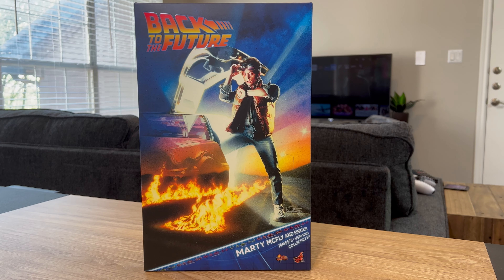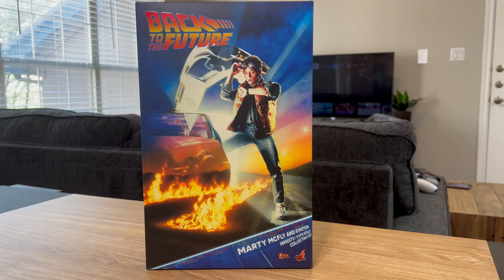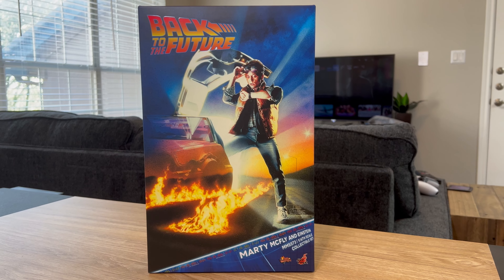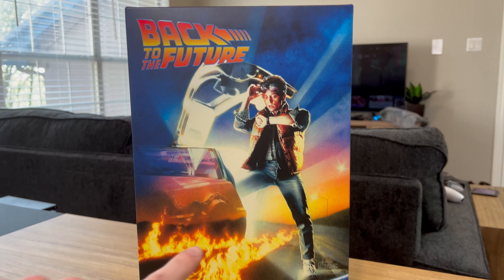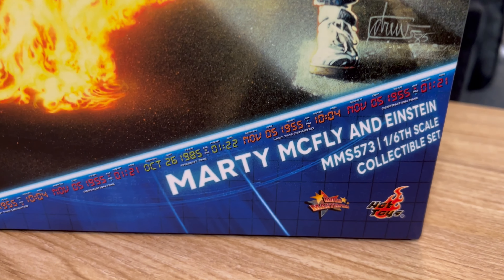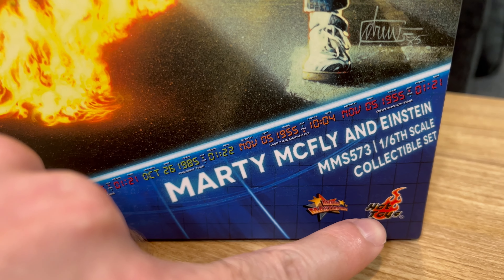Welcome to my unboxing and review of the Back to the Future 1/6 scale Marty McFly and Einstein from Hot Toys. Here's a look at the cover — it has the movie poster and the logo on the front, and if you go down to the bottom right-hand corner you have the Movie Masterpiece and Hot Toys logos.